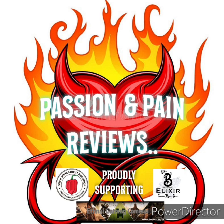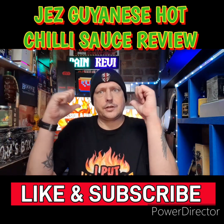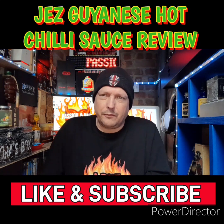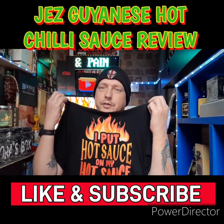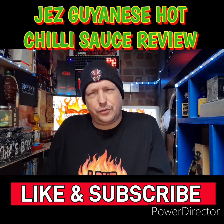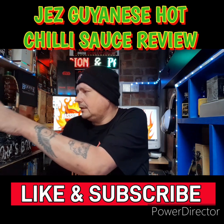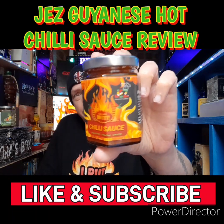EXTREME HEAT BEAT. This source review comes from a new source producer I came across on Instagram. They are called — the right one — it is G's Dianese Cuisine. They were kind enough to send me two sauces to review.